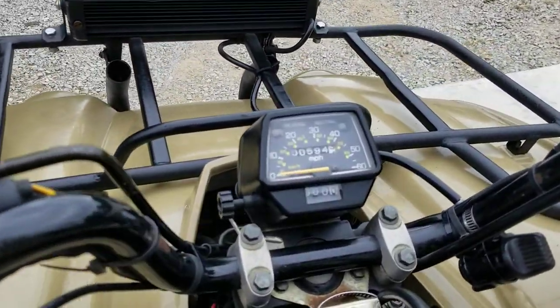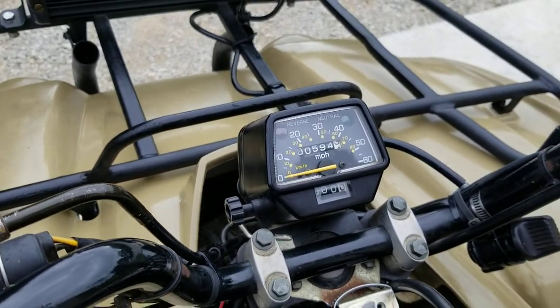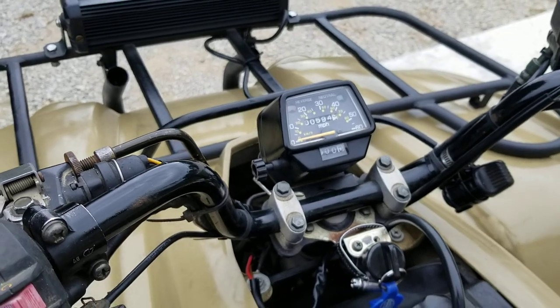It's got a speedometer on it, but that odometer is not accurate. The speedometer wasn't working, so it is now, but I don't know how long that broken cable was on there. Those 594 miles should not be deemed as accurate.